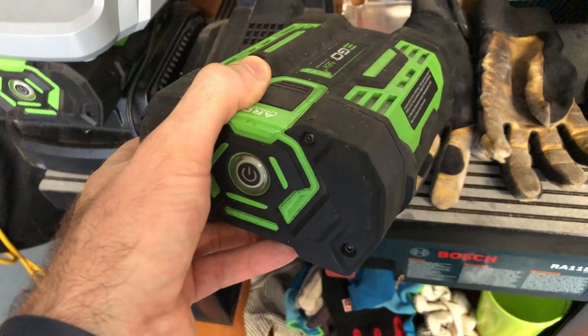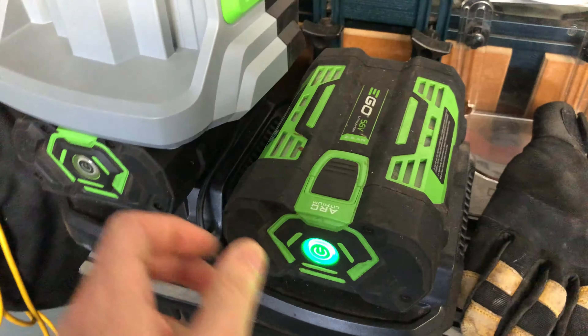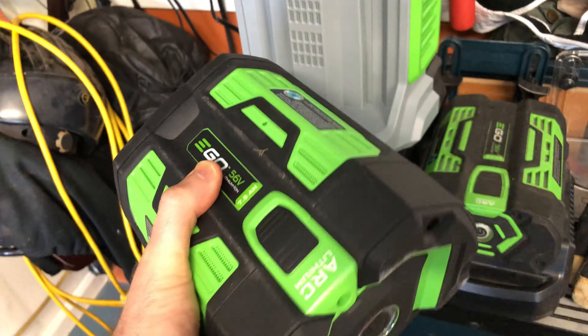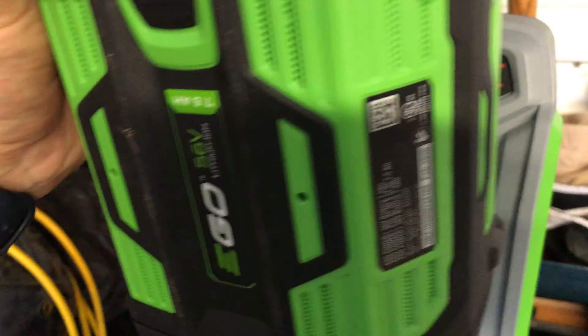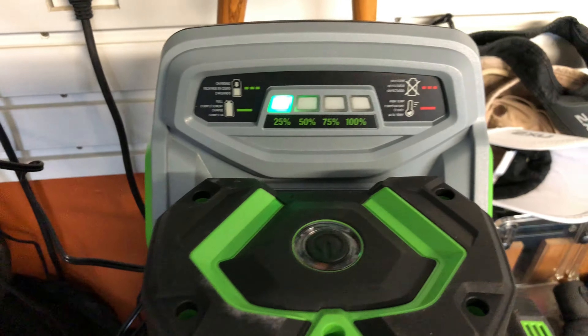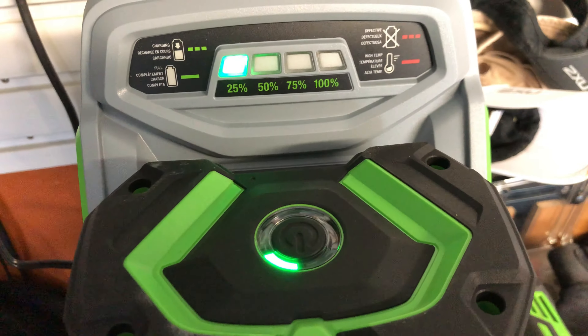For comparison, this is the two or two-and-a-half amp hour battery with the standard charger that I use for my other tools, and here's the new one — pretty beefy. I'm going to put it on the new fast charger that it comes with. And while that charges, we'll head back over to the mower.